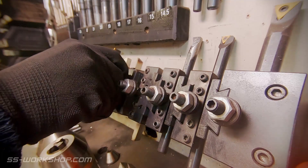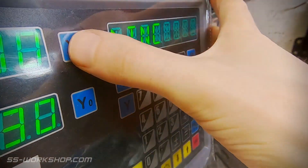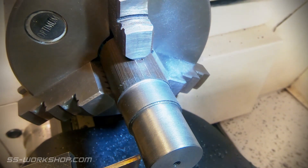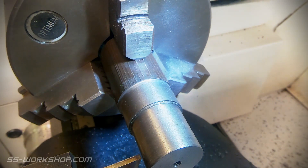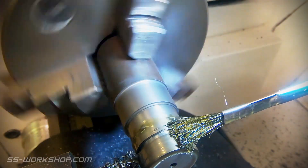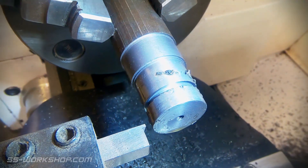With the thread complete I turn my attention to parting off the piston. I align the parting blade with the end of the part and then zero the digital readout, which provides a reference for the cut. I'm only using the parting blade as a reference line at this point and I'll come back shortly to finish parting off the piston, but first I have to cut the piston ring grooves.